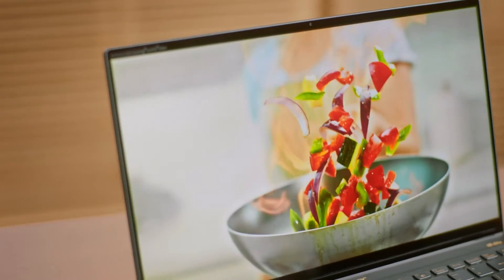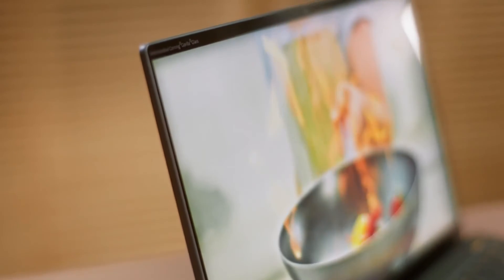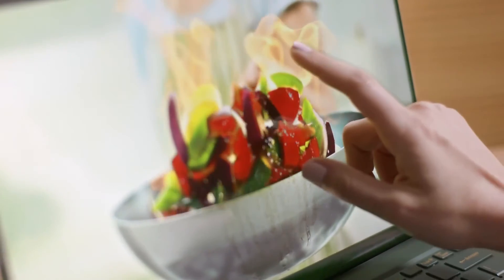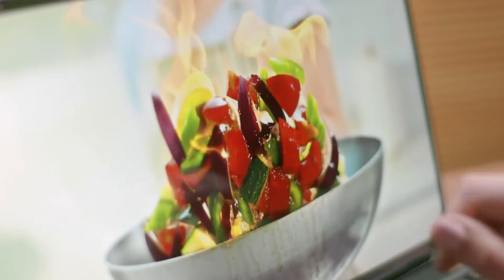And this 14-inch Full HD IPS display does not hold back. Its narrow bezel gives this a 90% screen-to-body ratio. So there's a 90% chance I'll be drooling over cooking videos — so I guess it's a good thing this laptop has antimicrobial solutions to protect against all kinds of bacteria.